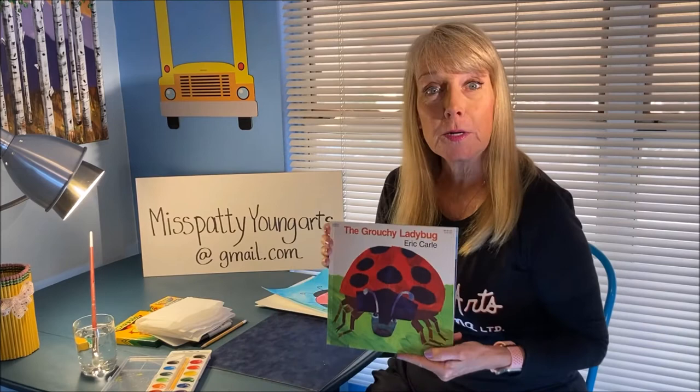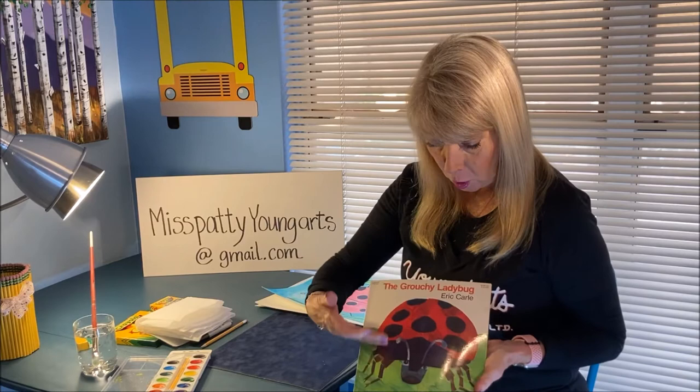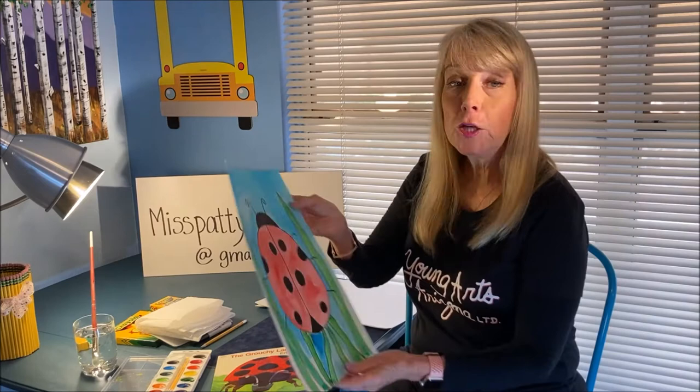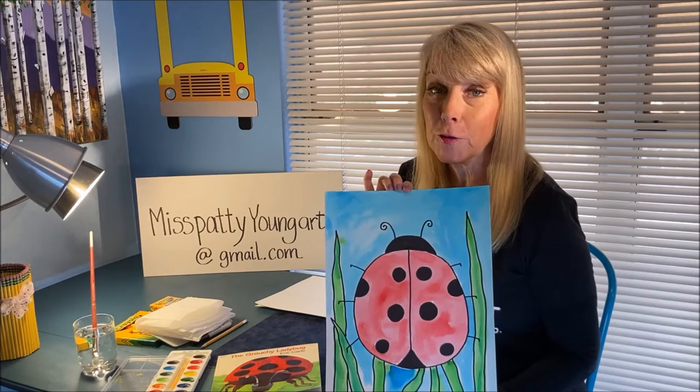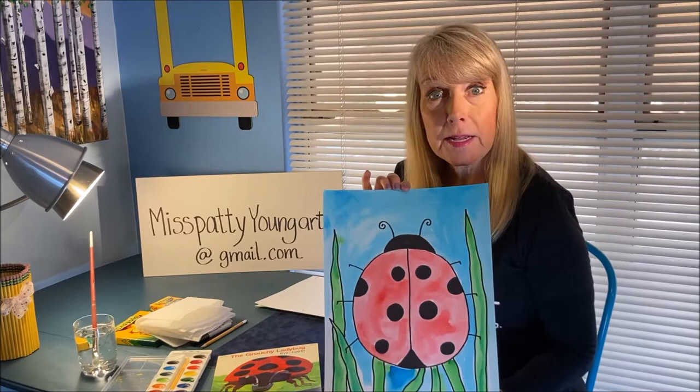We're going to start by reading the book The Grouchy Ladybug by Eric Carle. We're going to talk about Eric Carle's artwork and we're going to talk about ladybugs. Then you are going to have a chance to draw your very own ladybug with me. It doesn't have to look like this — it can be your very own artwork, however you want it. But I'm going to show you how to go about doing it and give you some helpful hints about traits of a ladybug. So let's get started.